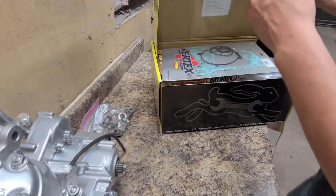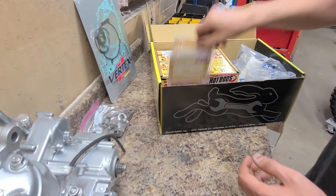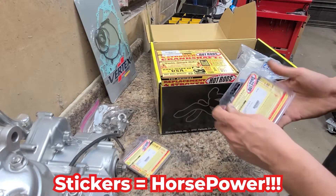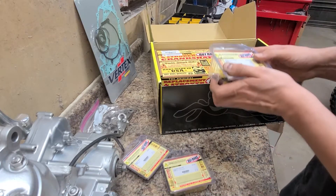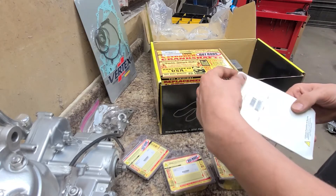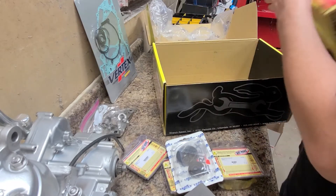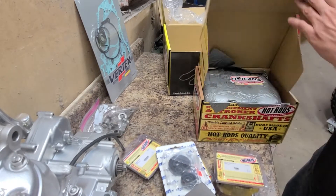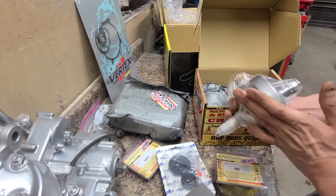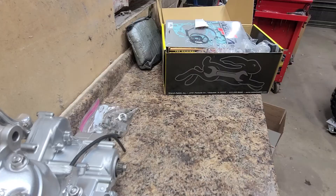Right here we've got the new Wrench Rabbit kit for the engine. It comes with a complete Vertex gasket set, water pump kit, bearings and seals, stickers, transmission bearing kit, main bearing and seal kit, and engine oil seal kit. Also a new Vertex piston and a Hot Rods crank. We got these kits from Don at D&D Powersports — phone number is area code 585-589-4131.